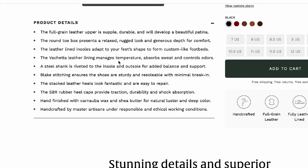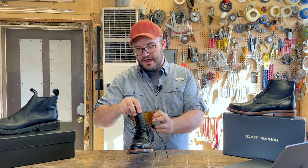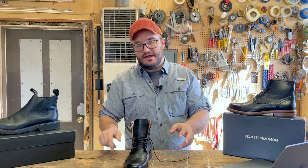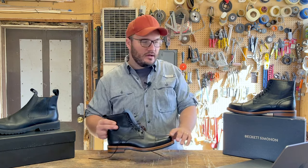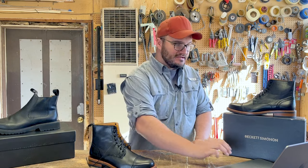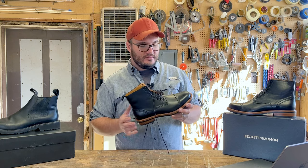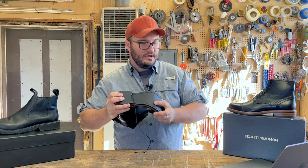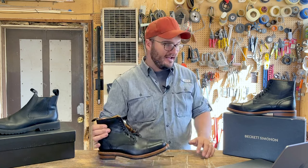The Fechetta leather lining manages temperatures, absorbs sweat, and controls odors. That leather lining is going to help with that. I haven't personally found my feet to be incredibly sweaty, but if you're a guy who does, you might want a second set of boots — change them midday, change your socks. I wear boots every single day and I just don't have that problem. A steel shank is riveted to the insole and outsole for added balance and support. You might be taking these off as you're running through the airport, but that steel shank is adding support. I'd love to see someone cut these in half to see what that looks like.